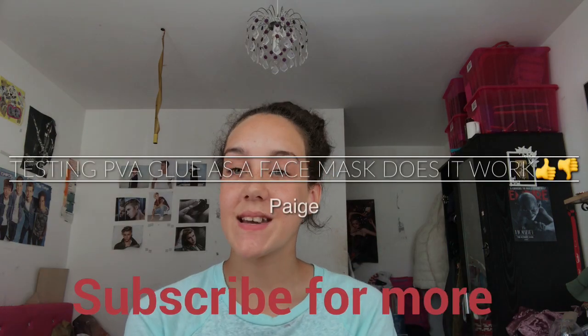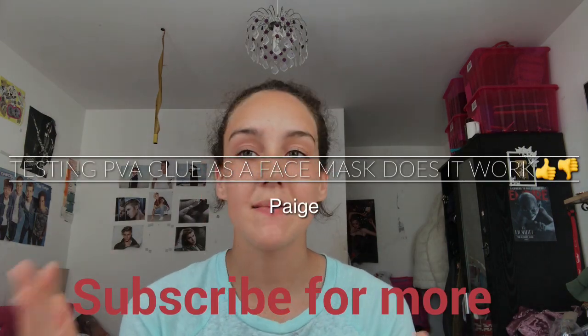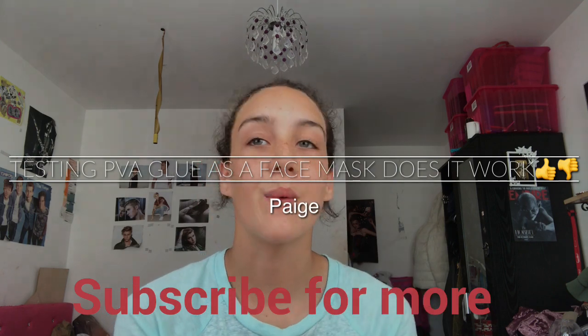Hey guys, it's your girl Paige and today's video is going to be: can you make glue a face mask? Pretty much all you need is some PVA glue.